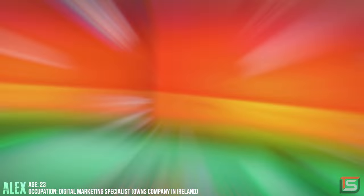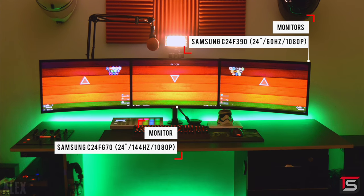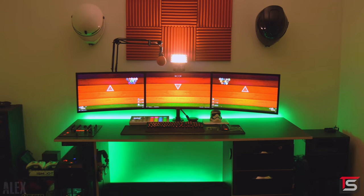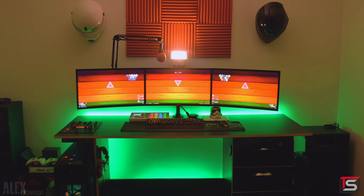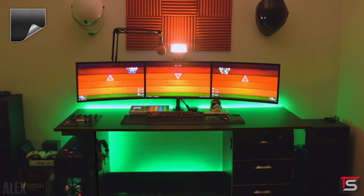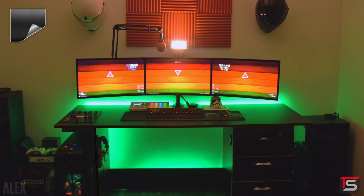Alex has a fairly minimalistic setup featuring three curved monitors mounted on a custom-made desk that he built himself. Right off the bat I would try and cover up the side of the desk that has the wood exposed. Since the desk is mostly black I would use electrical tape or black vinyl wrap that you can find on Amazon.